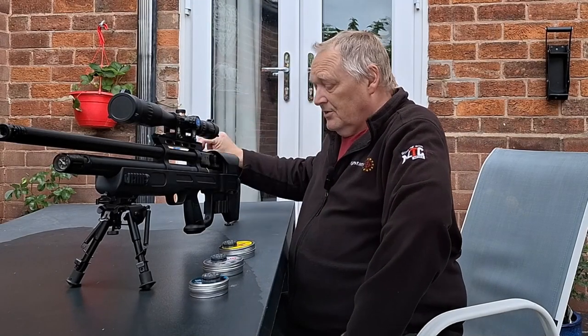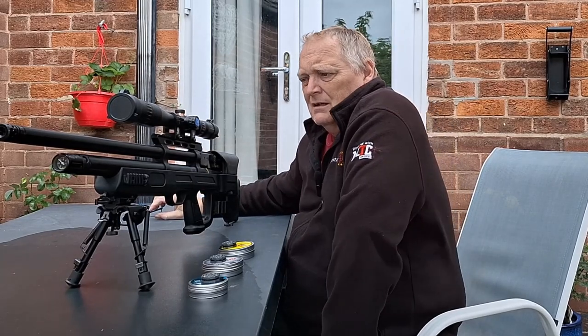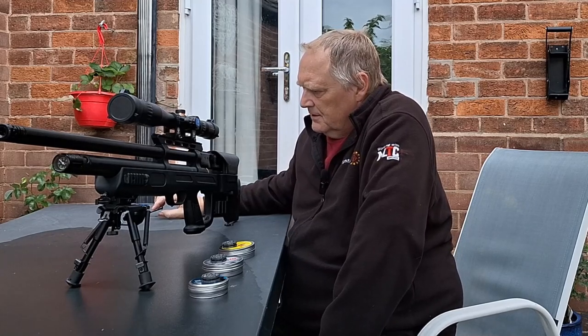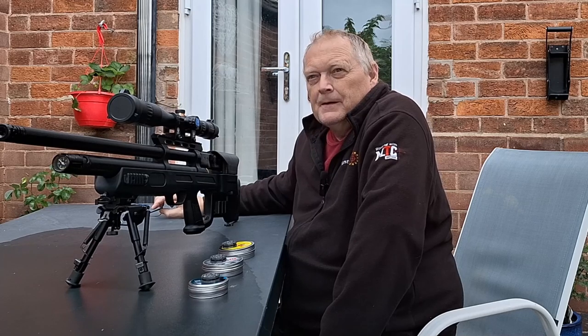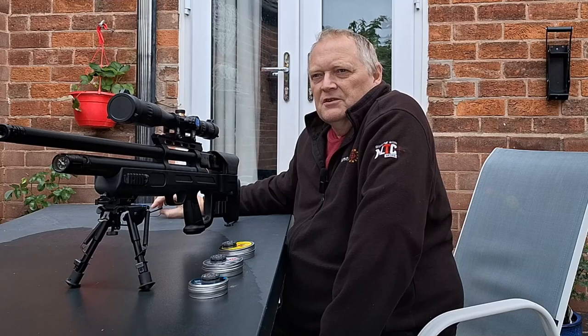Okay then folks, as you can probably see I've got the Hatsan Gladius in front of me. Last time I had it, I was getting problems with the rifle not cocking right, which was creating misfeeds.